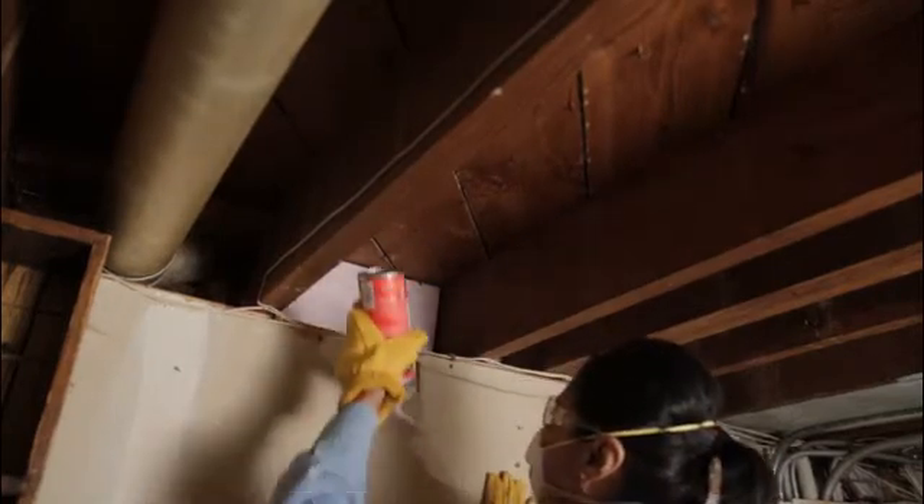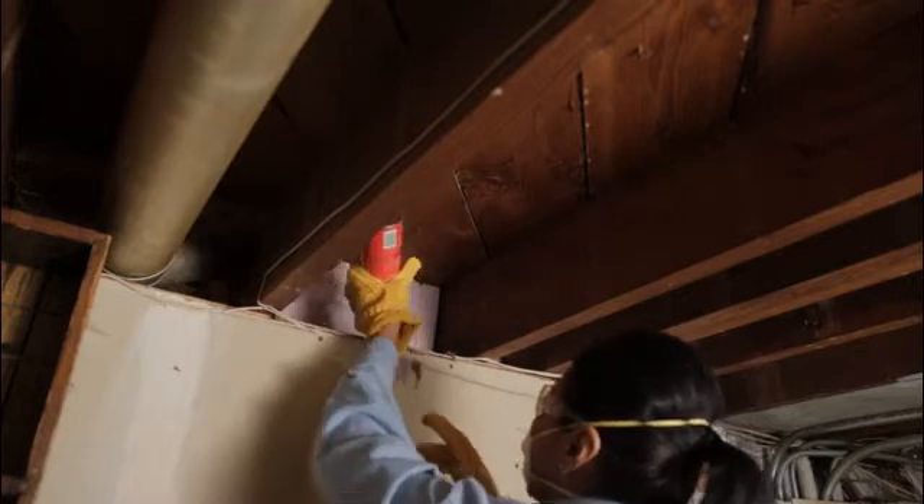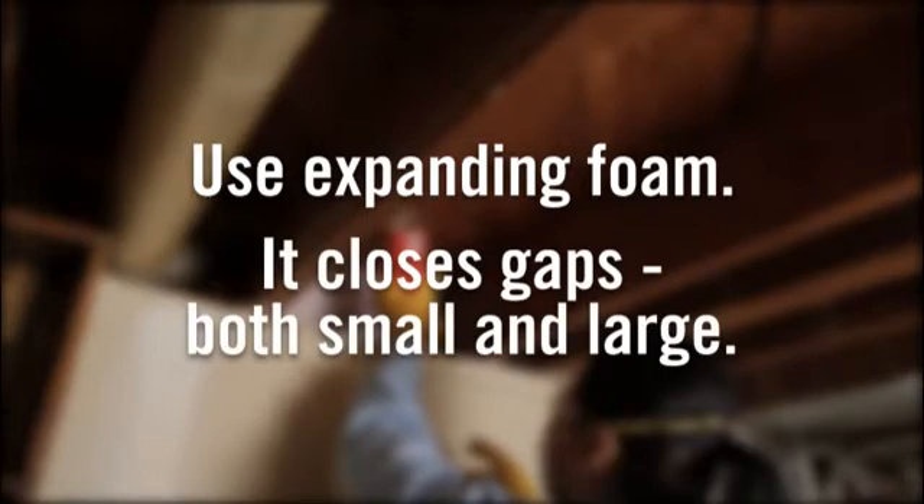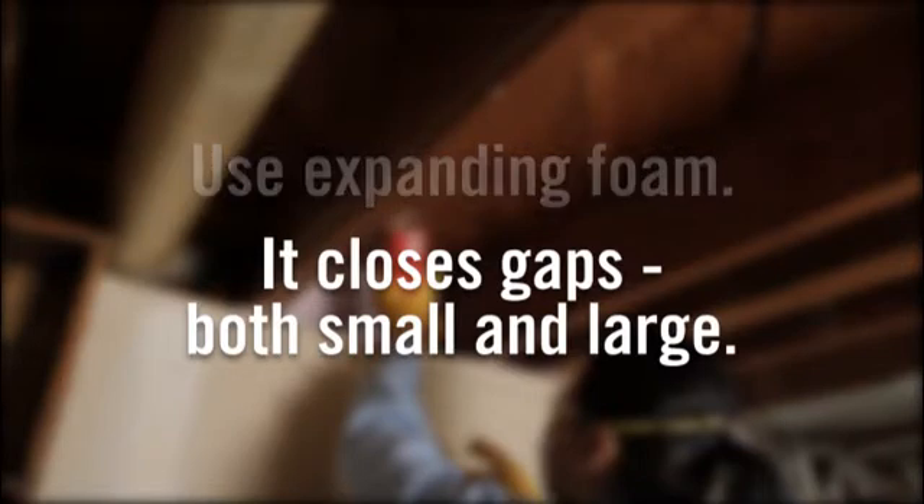Step 4 is sealing the gaps along the outside of the foam board. Expanding foam works great for this step, as it not only closes the minor gaps between the joist and foam board, it also works well to seal large gaps for a tight fit around pipes, cables, or other obstructions.